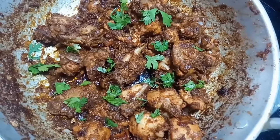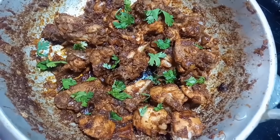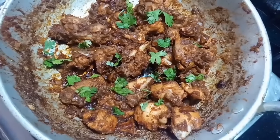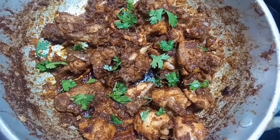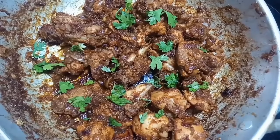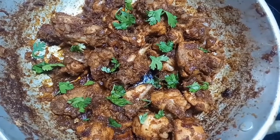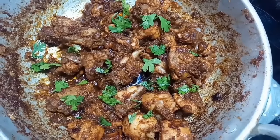Hello everyone! How are you? I am going to show you a very tasty and spicy chicken fry. This is a very different one. I am going to show you a spicy chicken fry.